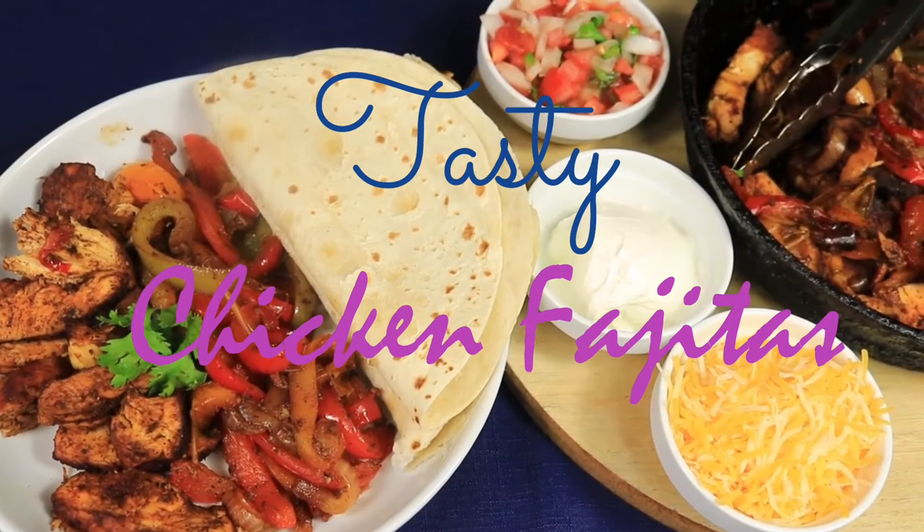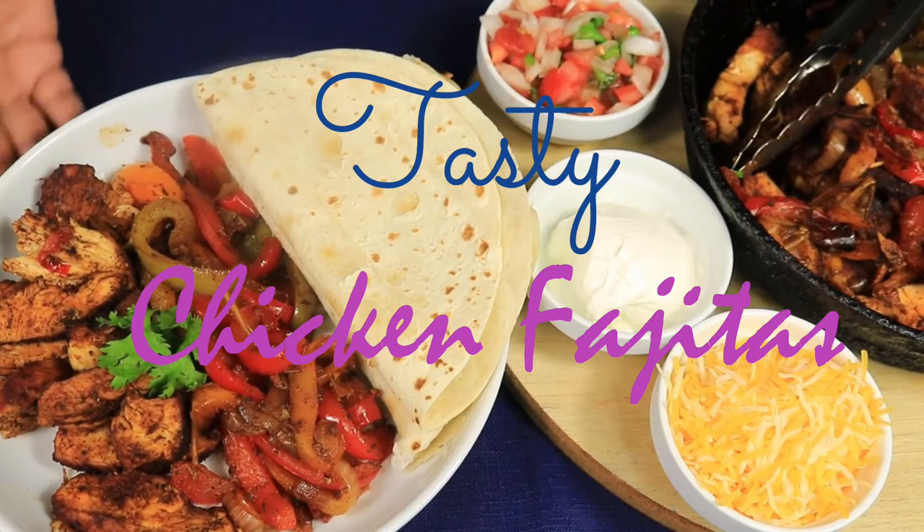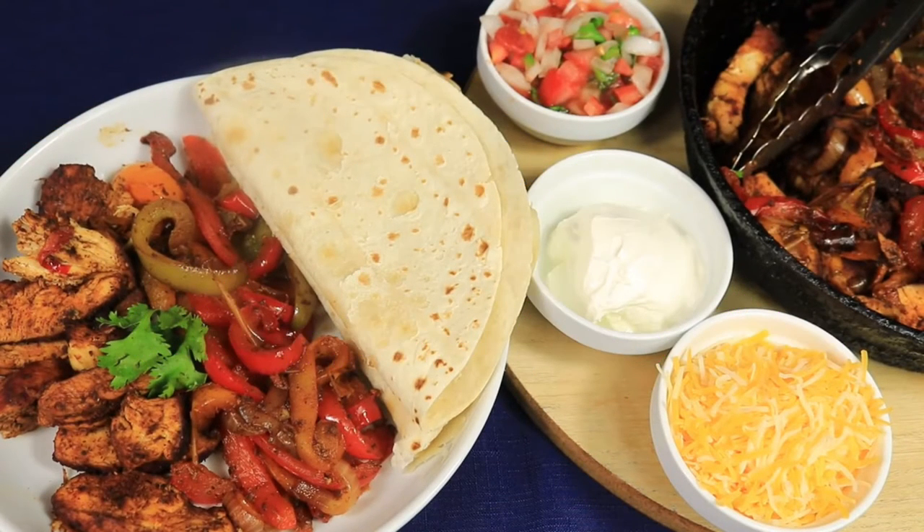Welcome back to my channel. Are you a fan of fajitas? I have a delicious chicken fajita recipe that takes under 40 minutes to create and only requires a few basic ingredients. Let me show you how I create my chicken fajitas.